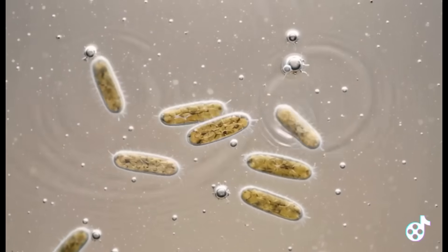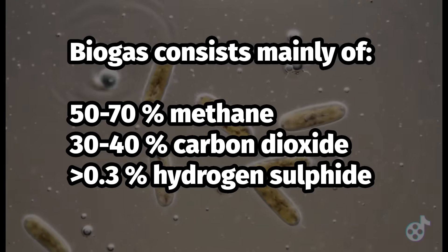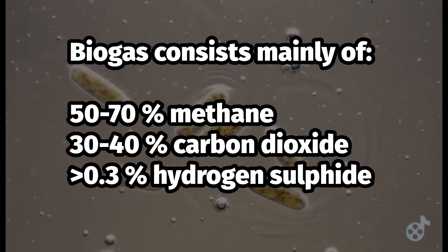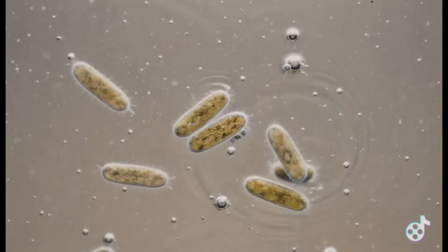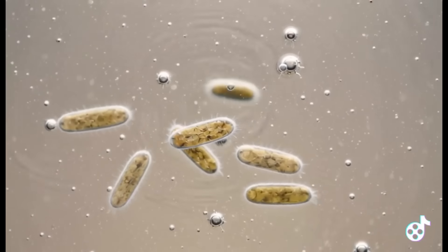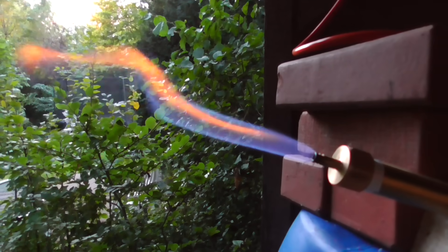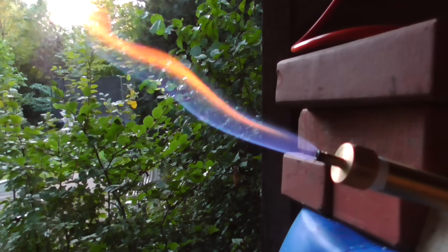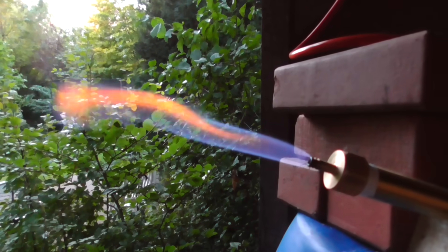Stable biogas formation produces a gas mixture of approximately 50 to 70% methane, 30 to 40% carbon dioxide, less than 0.3% hydrogen sulfide and trace amounts of nitrogen, oxygen and ammonia. Of these, only methane is of interest to us and we want to remove the carbon dioxide and hydrogen sulfide as effectively as possible.